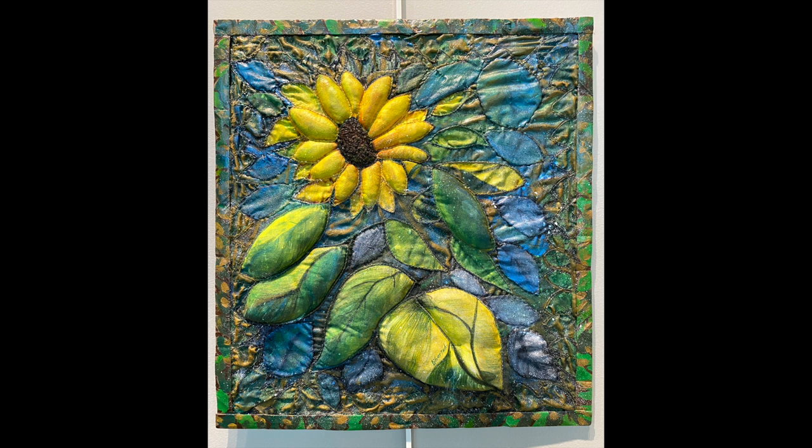The sunflower center consists of rich, deep brown embroidery thread French knots, mimicking the seeds our birds love to eat.